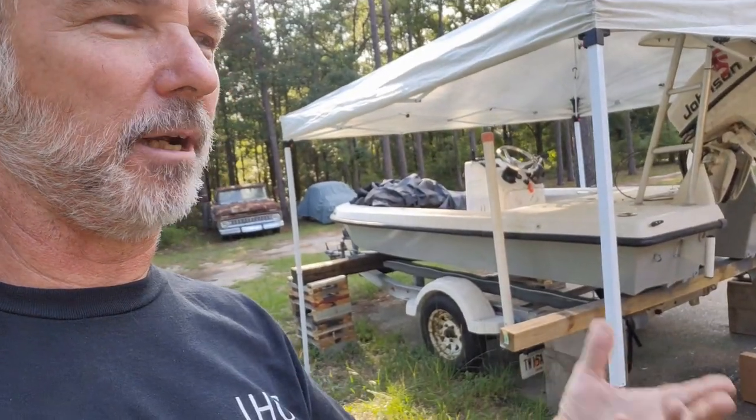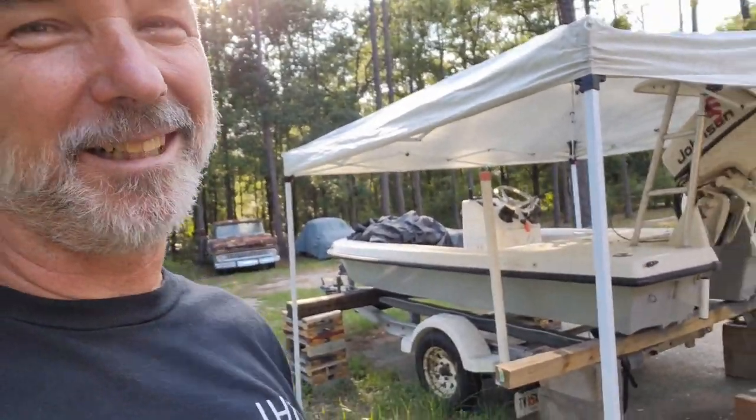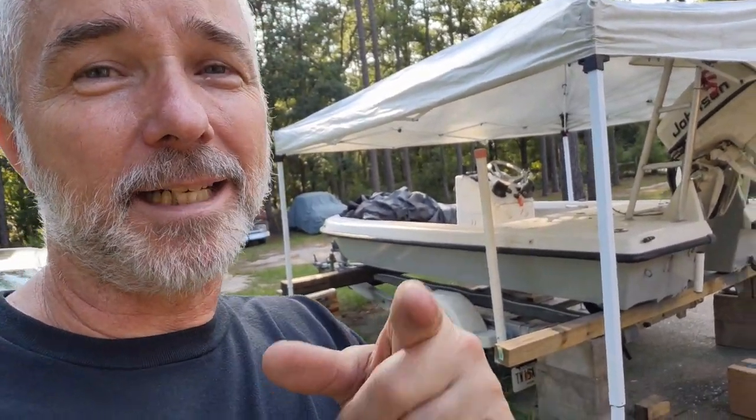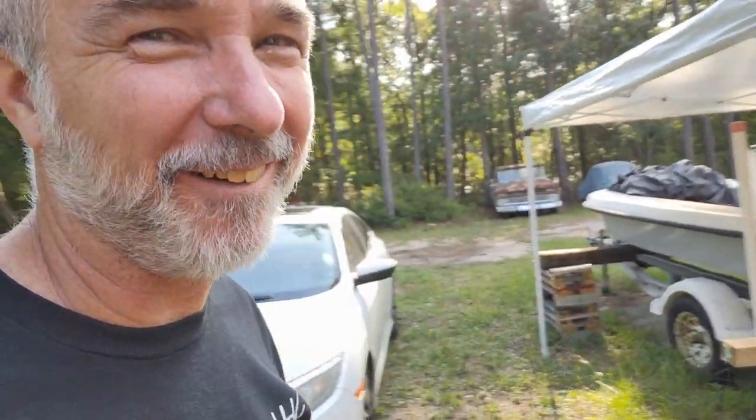It definitely came out good. I like it - it looks really good. I still like the other color better, but it's not my boat. Anyways, Ryan, it's done - now you can come get it. I'll see you guys on the next video. Bye.